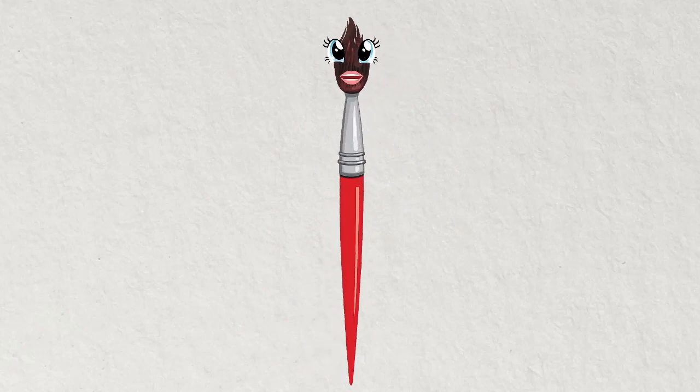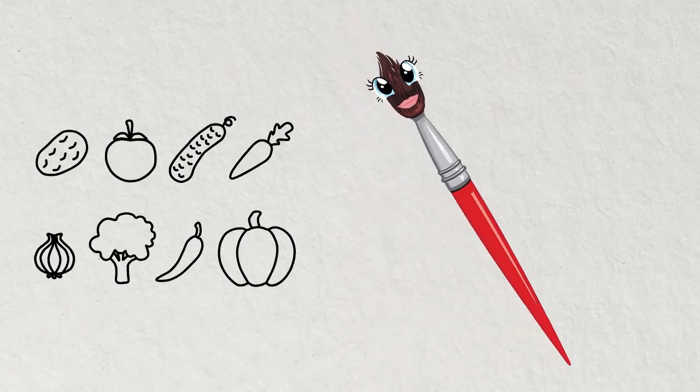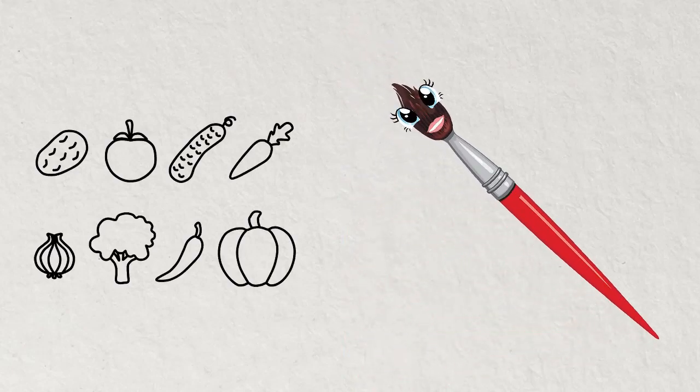Hi kids, I am Magic Brush Rosie. What will we draw today? Let's draw vegetables.